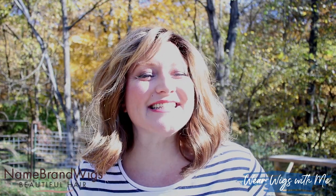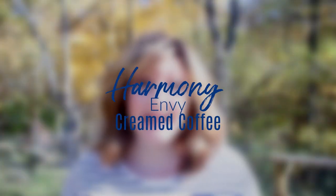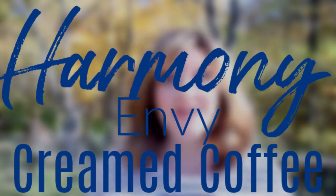Welcome back to Wear Wigs with me. Today I am wearing Harmony by Envy in the color Creamed Coffee.